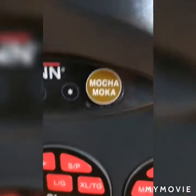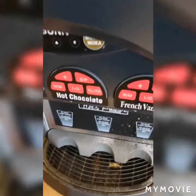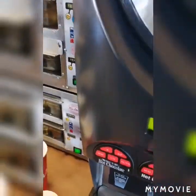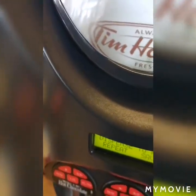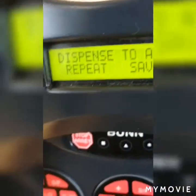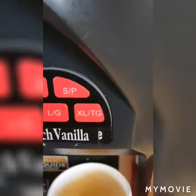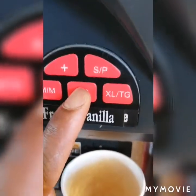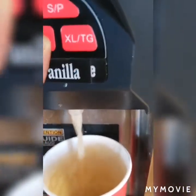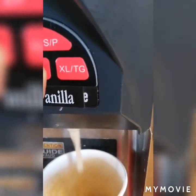The star button is the one you use to save. I'm going to repeat this one because it looks like it needs a little bit more in it. For the sake of this video I'll do a repeat for the large — I'll hold down the large again until the cup is three-quarters full, release the large button, and save the program into the machine.